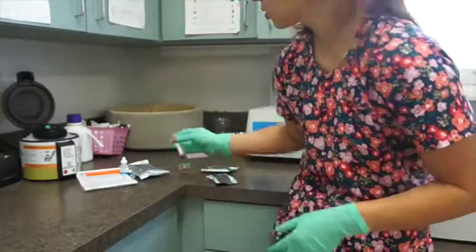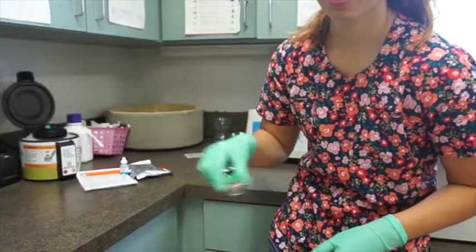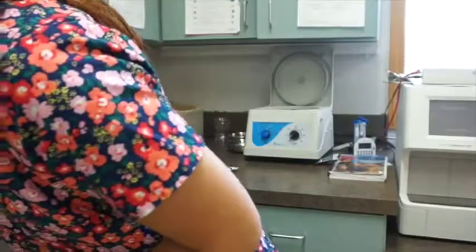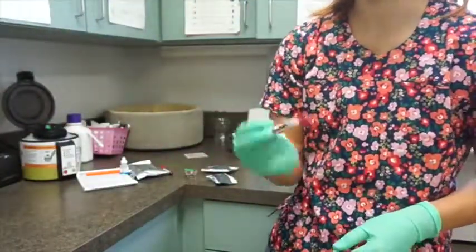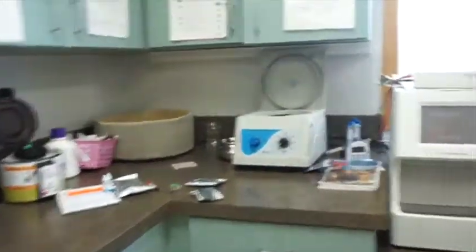We have our green top tube right here, and that's what we're going to use to run our chemistries. We also have our lavender top tube, and that is going to be used for our hematology portion. So we'll go ahead and get started and walk you through what we're doing here.